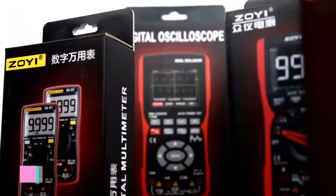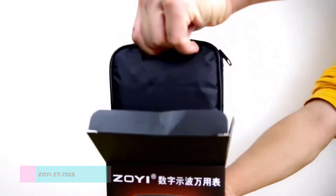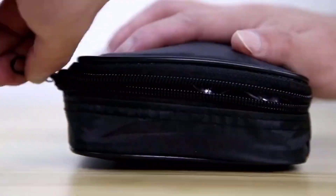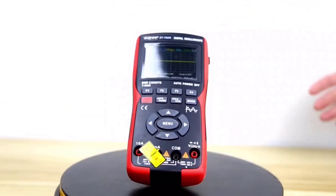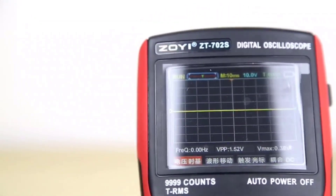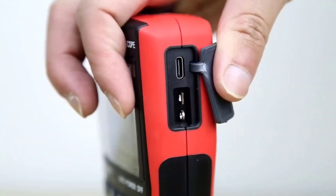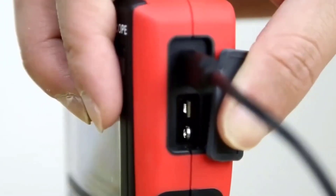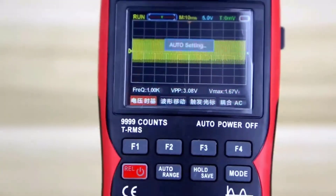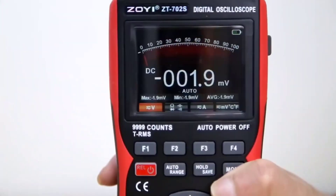Number 2: ZOE-ZT-702 Digital Oscilloscope Multimeter. The ZOE-ZT-702 is a versatile and reliable tool for electrical measurements, offering a wide range of functionalities suitable for both professionals and hobbyists. With its compact dimensions and durable ABS plus TPE construction, it's designed to withstand various working conditions. One standout feature is its dual-mode operation, allowing users to switch between auto and manual modes depending on their specific measurement needs, ensuring accurate readings across different scenarios.